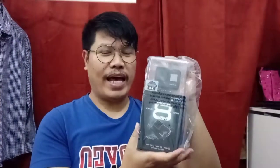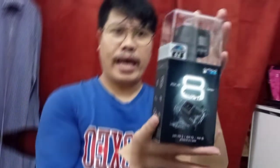So guys, ito na siya — Pro 8. Ayan, magagamit ko na din para maganda yung quality ng aking pag-vlog. So this is it, this is GoPro 8. Kasi yung GoPro 9 medyo mahal pa siya, so hindi ko pa afford. Ito na lang muna.